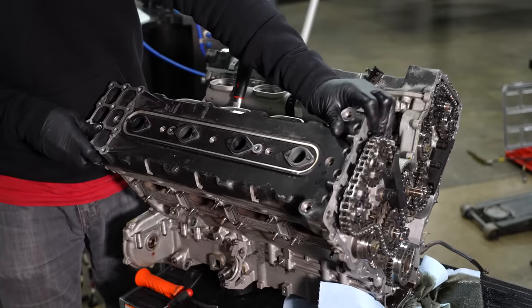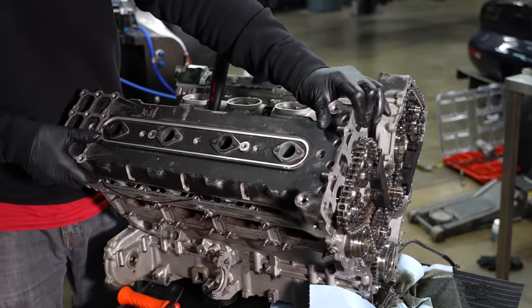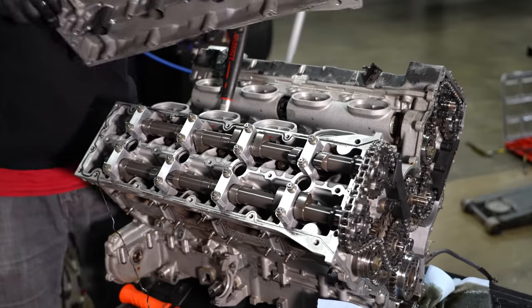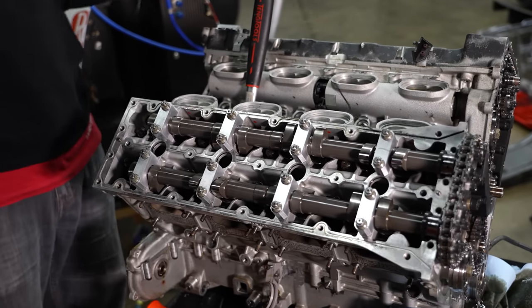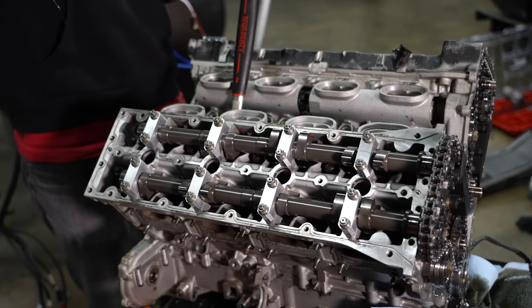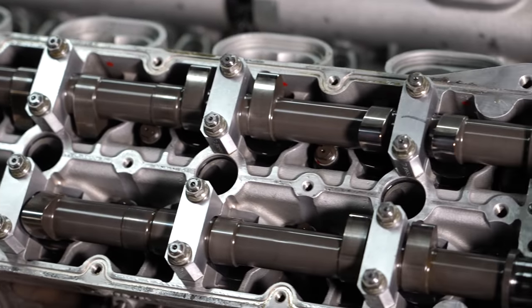No valve cover gasket — valve cover O-ring. There we are. Wow, those valves are tall. This is the most expensive part of the motor to run.